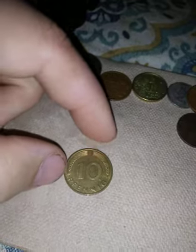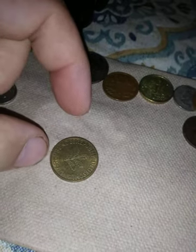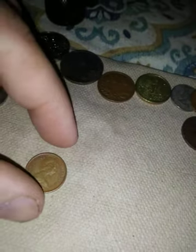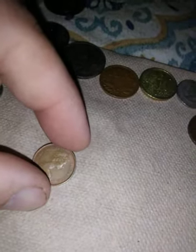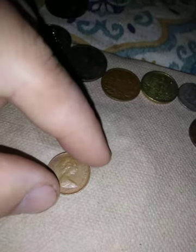This is another Pfennig — Bundesrepublik Deutschland — a pretty coin. I'm not sure if that's another Cayman Island or not — yep, that's another Cayman Island, 1977, Elizabeth the Second. So that's under British rule.